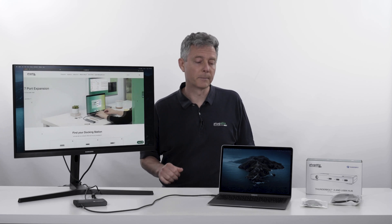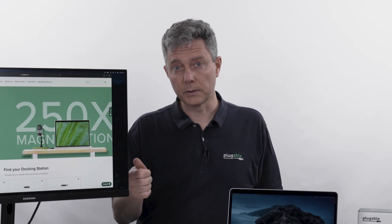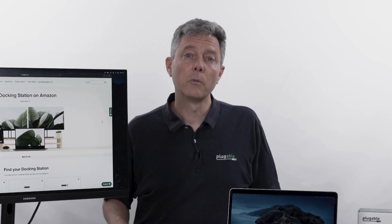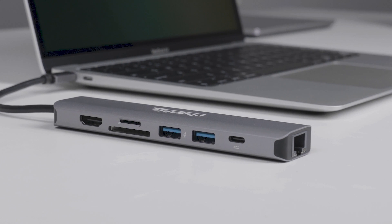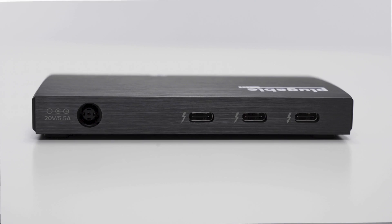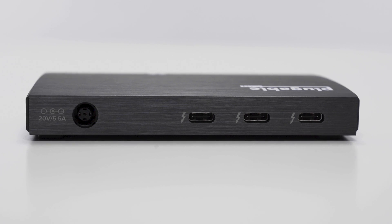There's no special purpose ports. It's been very common over the last five years to have hubs and docks and even laptops where you've got USB-C ports and they look the same, but actually they don't have the same functionality. This new Plugable hub has the same functionality on every port.